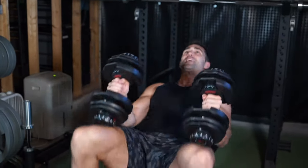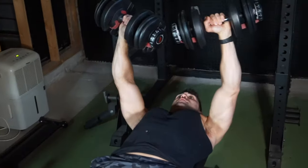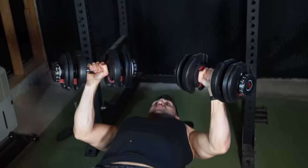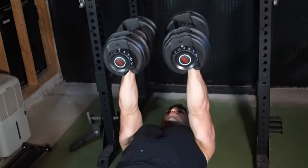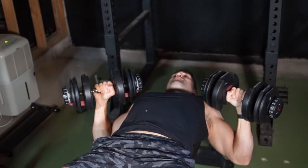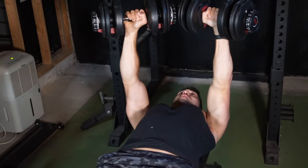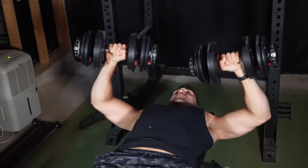The second mistake is incorrect elbow positioning. An easy way to pinch your shoulder is if you're coming down with your elbows flared out — you can see how that looks and feels weird. Instead, you actually want to tuck your elbows. The more inward you come, the more tricep you'll involve — that would be a close-grip press — so we're not going that far, but we do want some degree of tuck. Wrists just above the elbows, nice and low in your descent. This is a natural pressing position, and that's why I use the cue of bringing those elbows down.